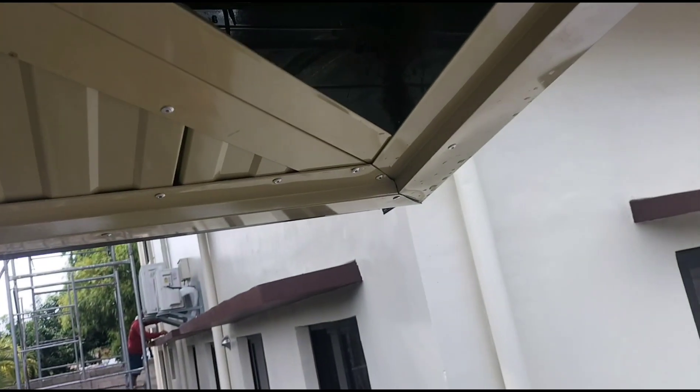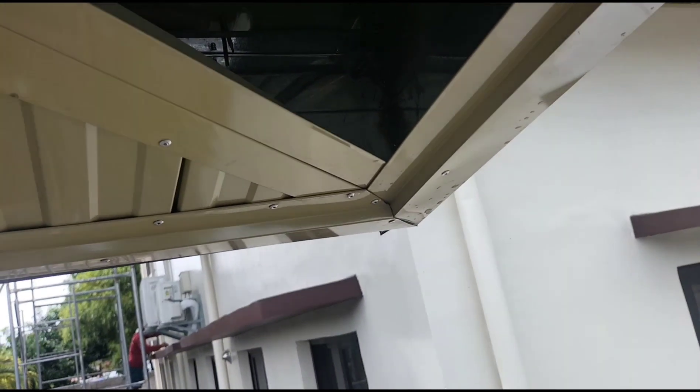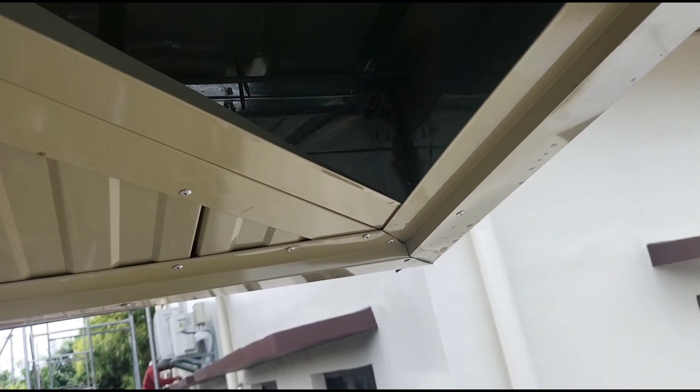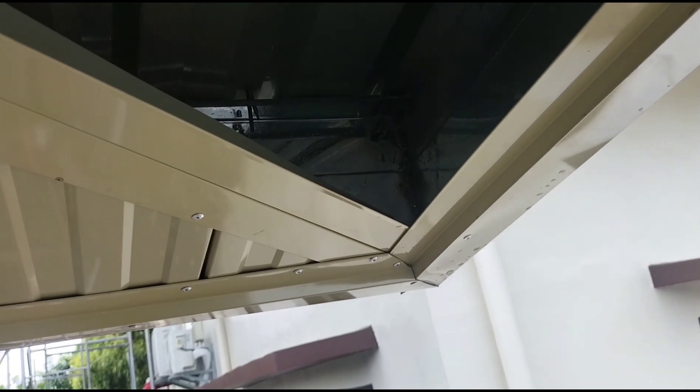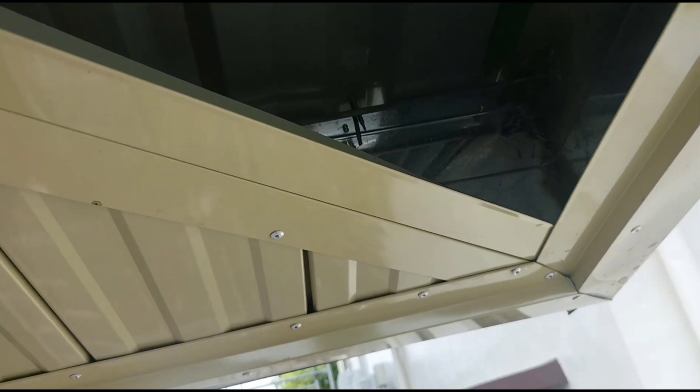Mga lodi, spandrel naman tayo ngayon. Ang spandrel, mga lodi, ay isa sa pinaka madali, pinaka magaan, at pinaka boring na trabaho. Dahil paulit-ulit lang naman ang pagkasa nitong spandrel.